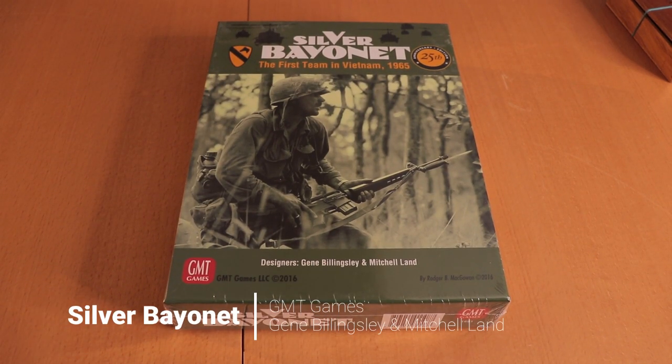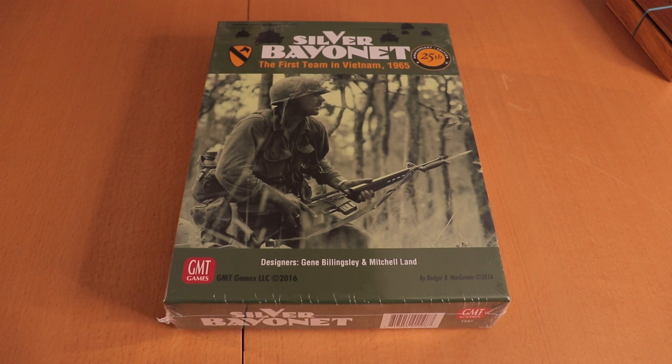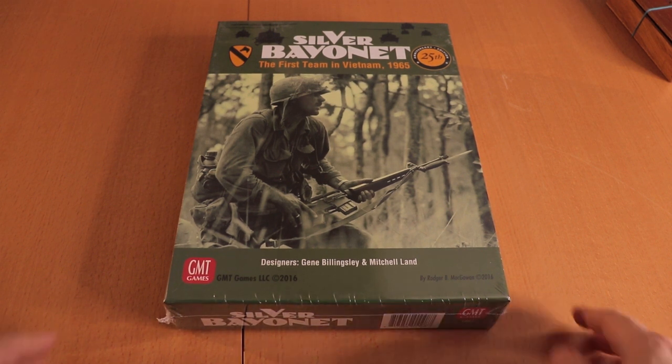This is from the GMT sale — it's Silver Bayonet: The First Team in Vietnam, designed by Gene Billingsley and Mitchell Land. It's a 25th anniversary edition from GMT and I'm pretty excited about this one.